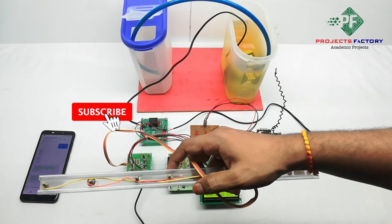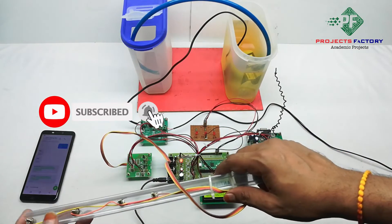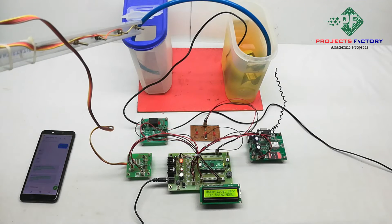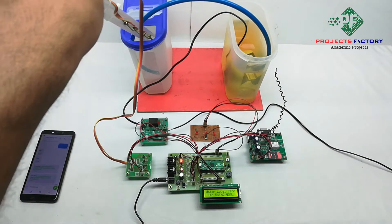Here we have the level sensor with level 0, level 1, level 2, and level full. In this demo, the level sensor has been inserted into an empty tank.